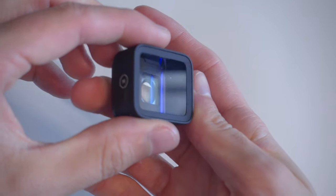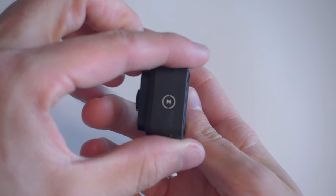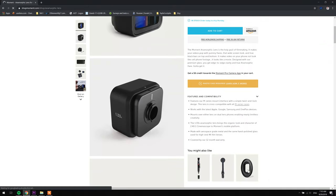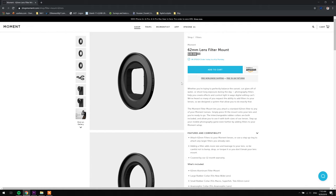Hey guys, Jitva Hadens here with a new tutorial for you. I recently wrote a big article on phone anamorphics and since then I've been using my Moment anamorphic lens a lot more. The problem is I needed filters and I didn't feel like spending 40 bucks plus shipping plus waiting for Moment's original filter holder. So that's what we're gonna be making today.